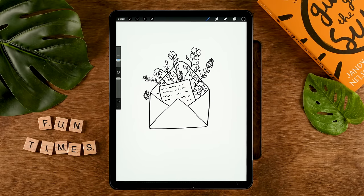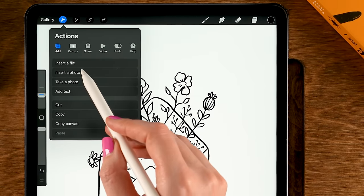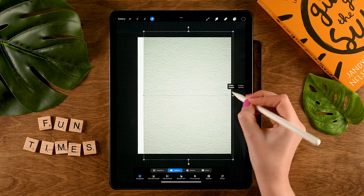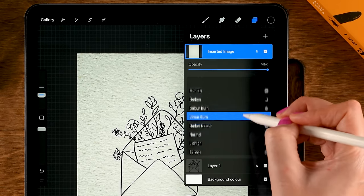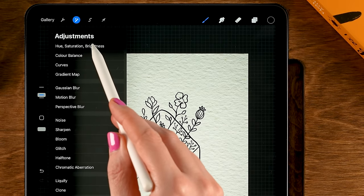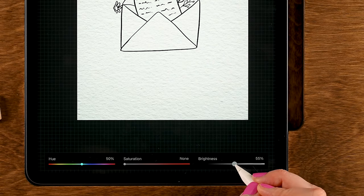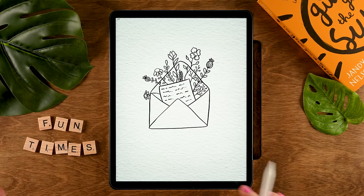To add the final touch, we are going to add a photo texture. Go to the wrench, then to Add, then to Insert a Photo, and then insert a paper texture — I've linked this one in the description. Zoom out a little bit and make sure that our paper covers the entire canvas. Then go to the layer menu, tap the N, and scroll up to Multiply. To make it a bit lighter, go to the Magic Wand, then to Hue Saturation Brightness, turn down the saturation in case there is any color in your photo texture, and turn up the brightness a bit. Then tap the Magic Wand and you're done. Now go ahead and send this cute note to someone special.